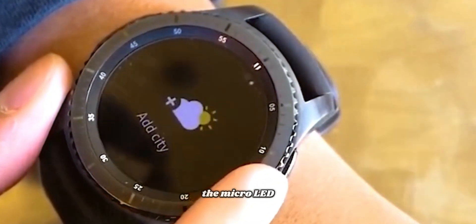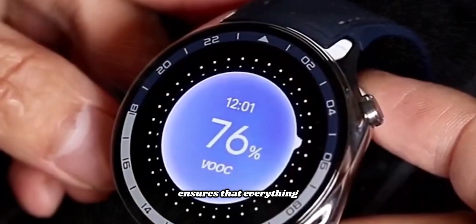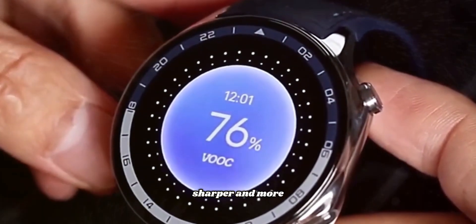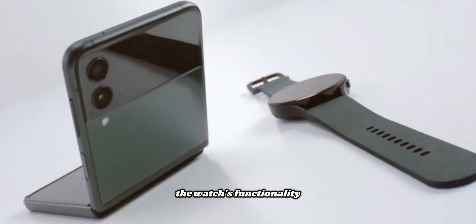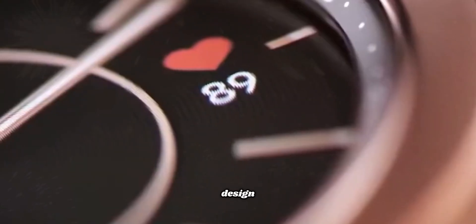the micro LED screen ensures that everything looks clearer, sharper, and more vibrant. This innovation not only enhances the watch's functionality, but also adds a touch of elegance to its design.